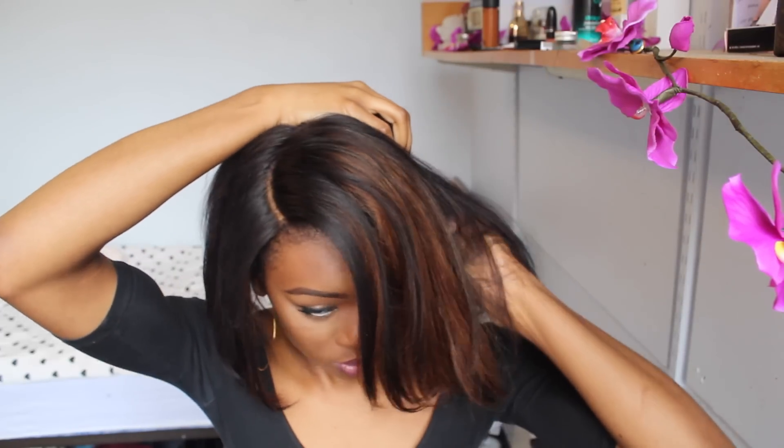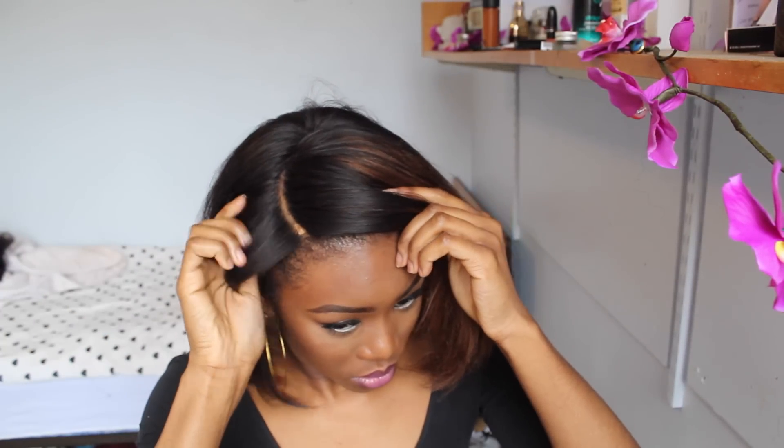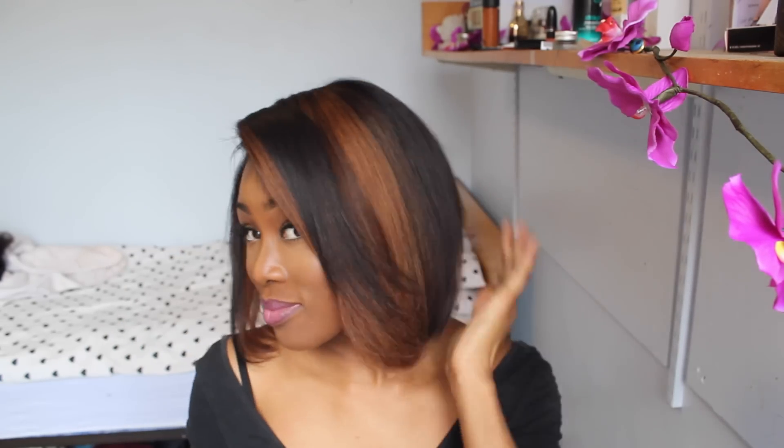Onto application. I just put my wig cap on, popped the wig on, and combed it through. We'll slide the combs in first and then comb through. And this wig looks realistic already — like, I haven't even done anything to it and look how good it looks.